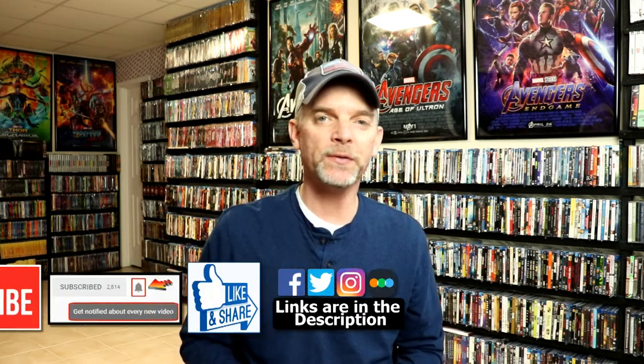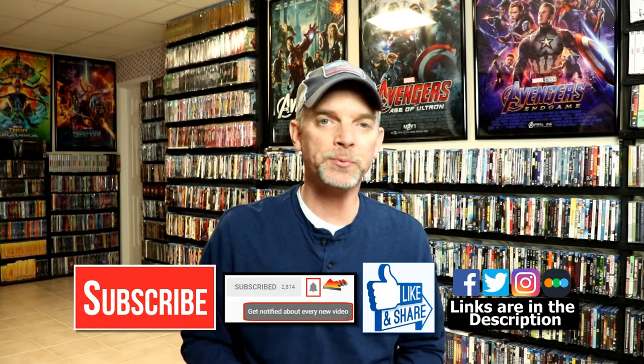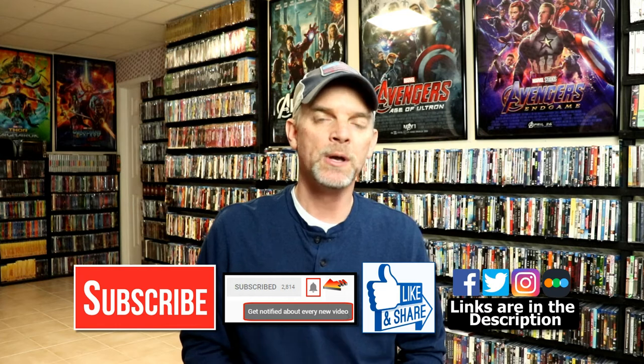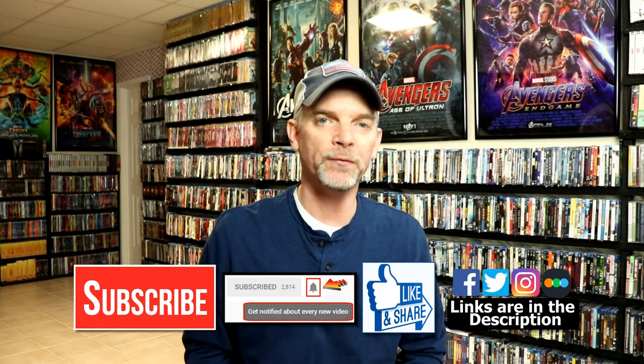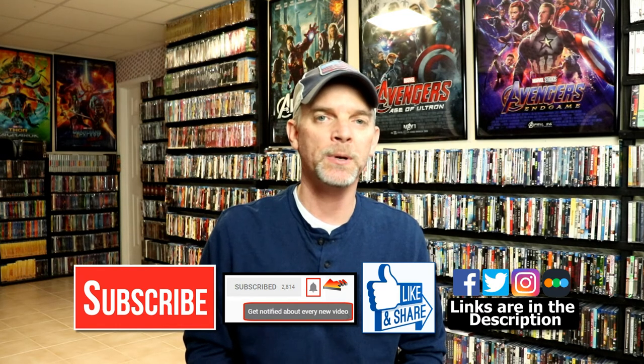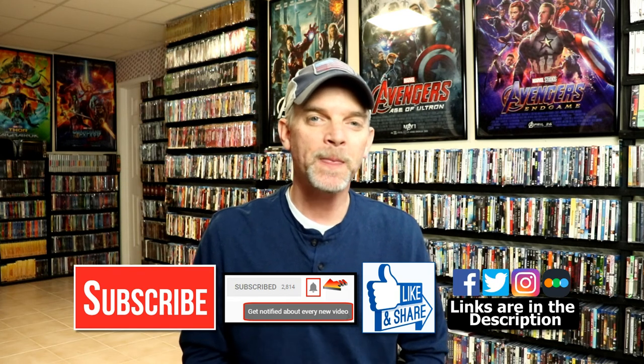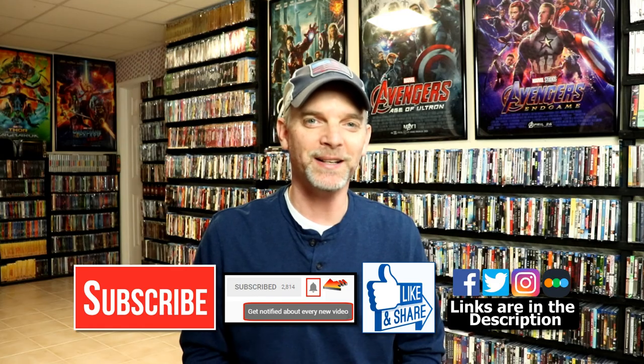If you like what you saw here today, please give it a thumbs up and share the video. If you haven't subscribed to my channel, I'd really appreciate it if you would subscribe. Please remember to hit that notification bell so that you can be notified every time I upload a new video. If you haven't found me on my social media accounts, I'm on Facebook, Twitter, and Instagram. And if you'd like to check out what I've been watching, you can find me over on Letterboxd — I do have links below. Thanks again for watching, and we will see you next time.